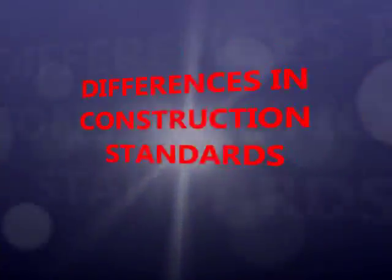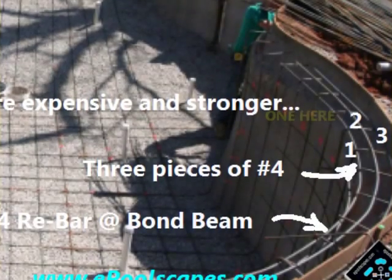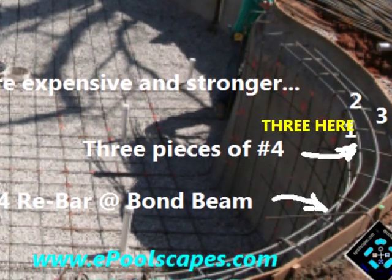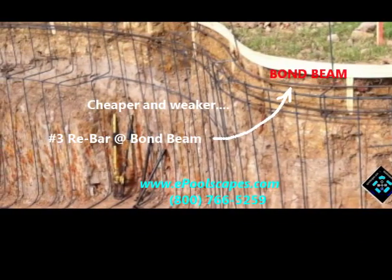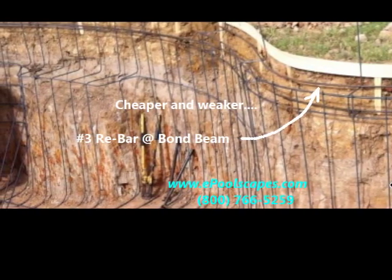Although most engineering will allow a No. 3 rebar to be installed as prescribed by a standard steel schedule for the construction of a swimming pool, the question should be: if a builder has the option of a No. 3 or a No. 4 and exercises the use of a smaller and cheaper sized rebar, what is being said about their practices?